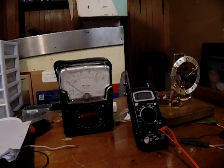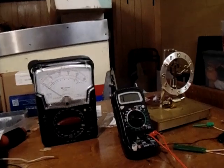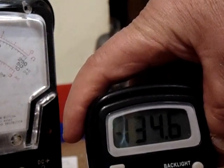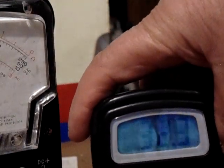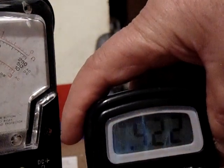Do you see that? There it is. You're getting about 125 millivolts. The difference in what you get is just a function of the meter. Now it's going over scale, which is good — that means this clock is very much alive.